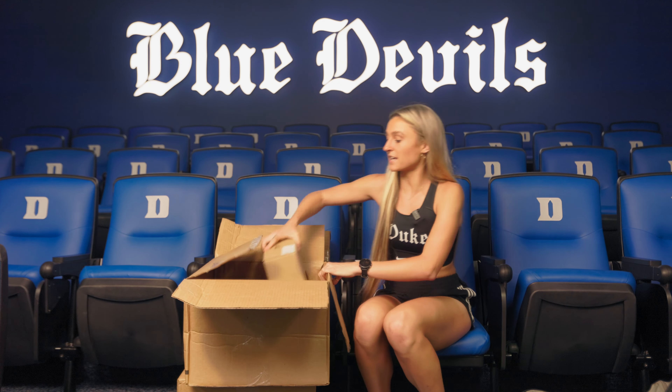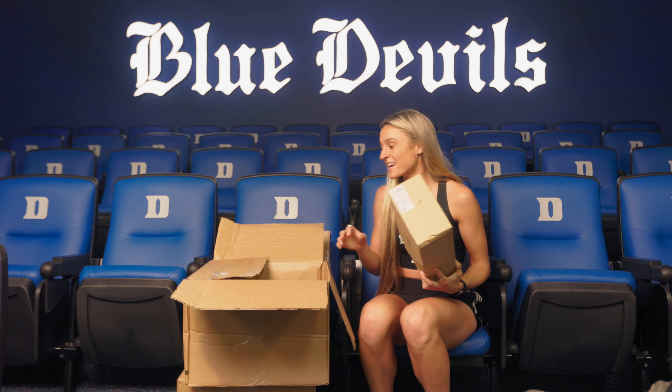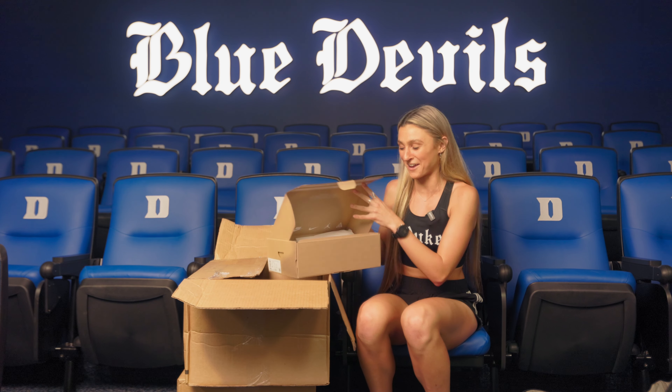So we usually rotate our shoes like every 300 miles. I run like 60 miles a week, so that'll probably last me like five weeks. That's why we get so many different pairs of trainers. I have a lot that I've gone through, and these are definitely the nicest that I've ever gotten.